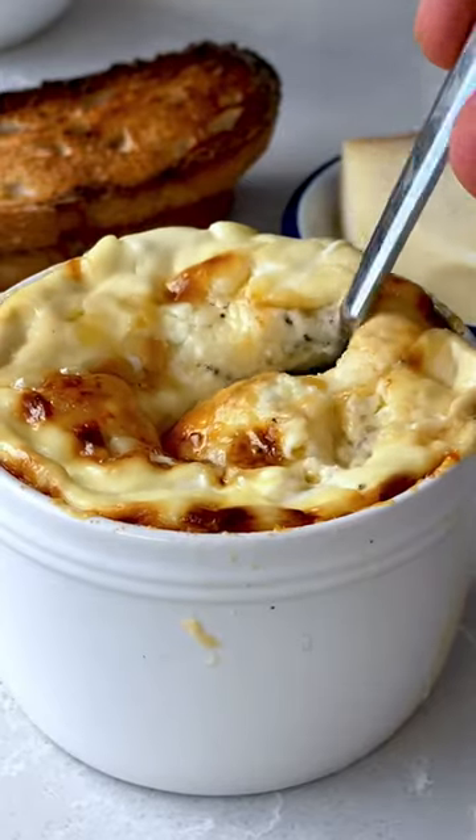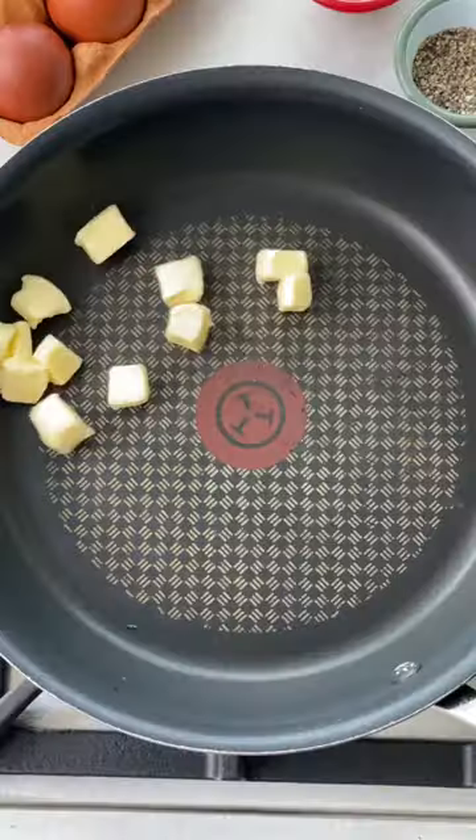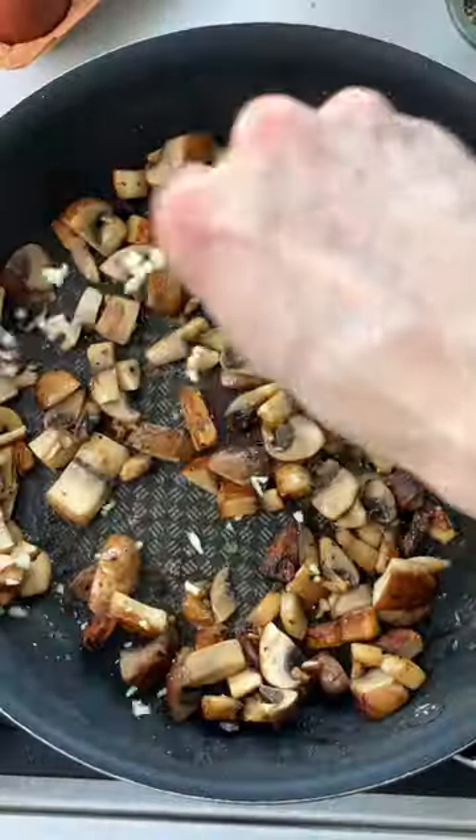I'm sat in London at the moment and it's cold and dark, and yes, winter has come, so we need gorgeous comfort food, and these are my mushroom baked eggs. Fry off your mushrooms in plenty of butter and seasoning, just sort of leave them till they go lovely and golden, then add garlic and chives and toss that round.